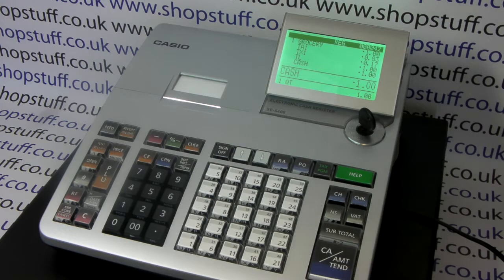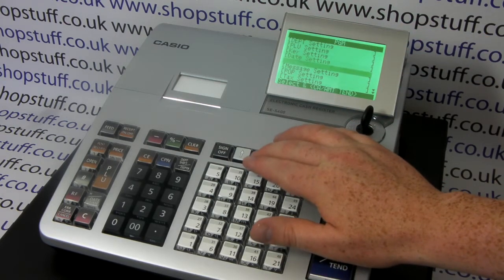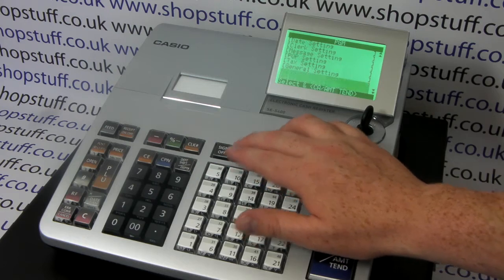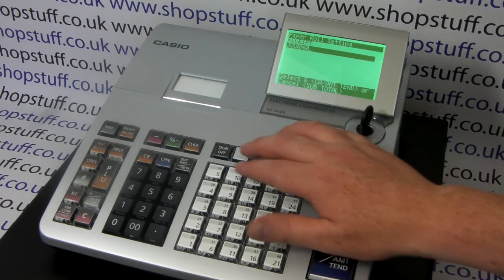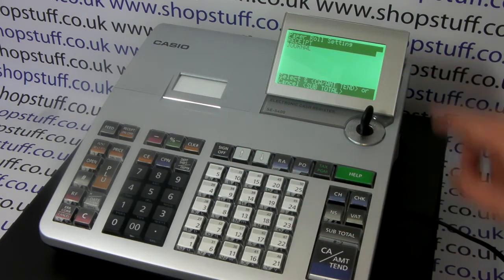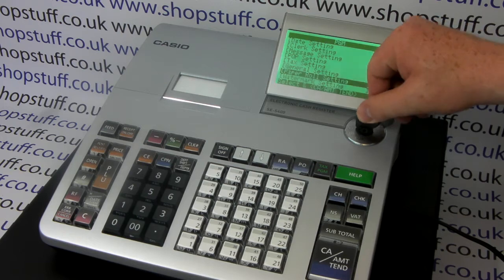Dead easy to change it. Turn the key round to PGM, use the arrow down button until you get to paper roll setting, press cash amount end, arrow once to highlight receipt, press cash amount end, then turn the key round to the reg position.